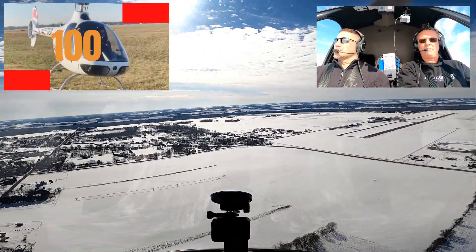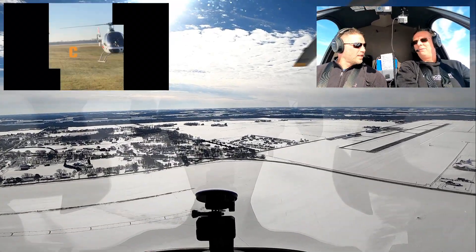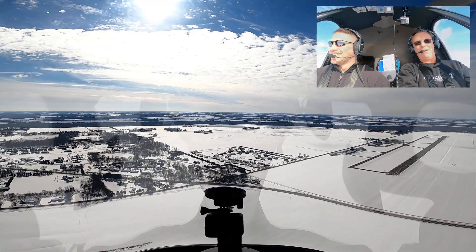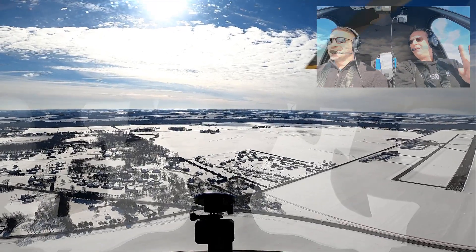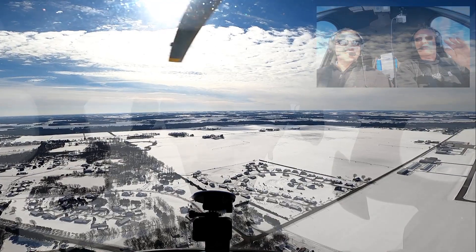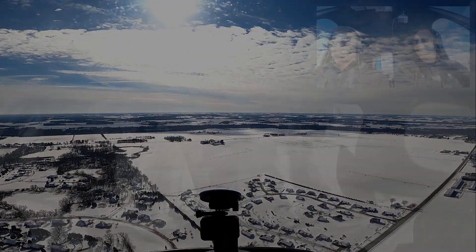That was a nice S-turn. I liked it. That came out really, really well.